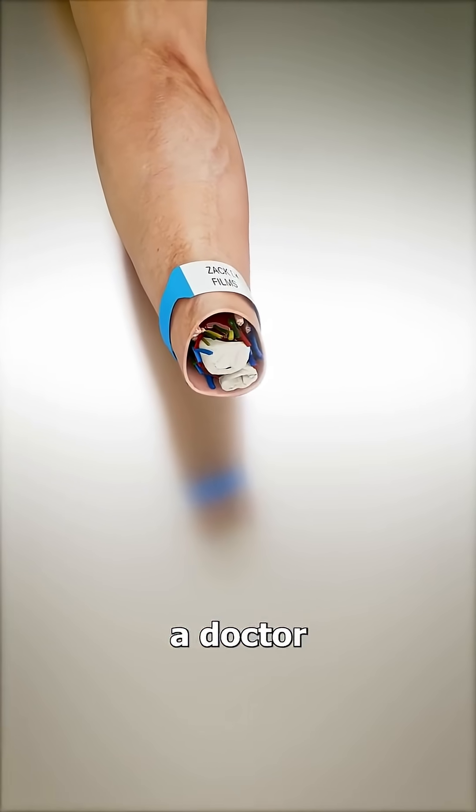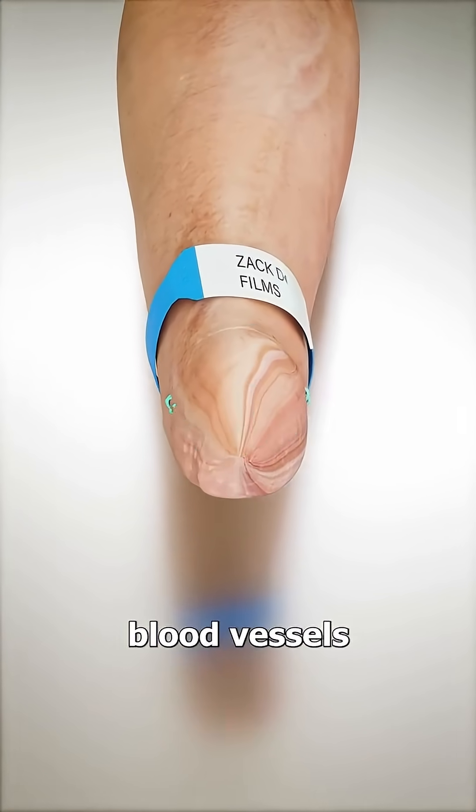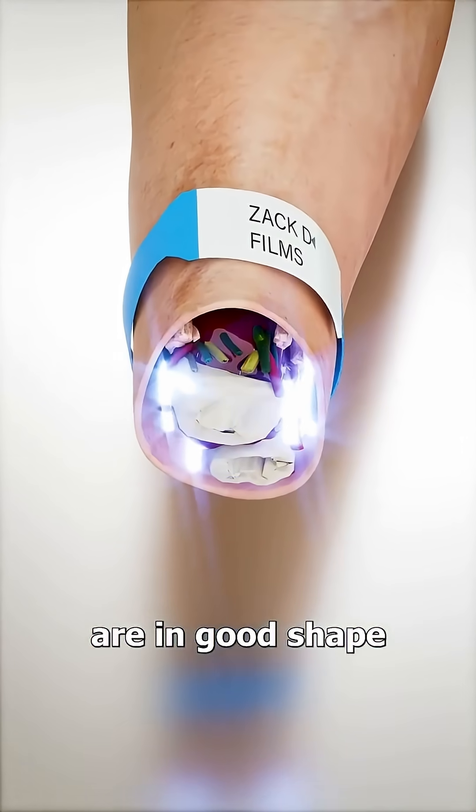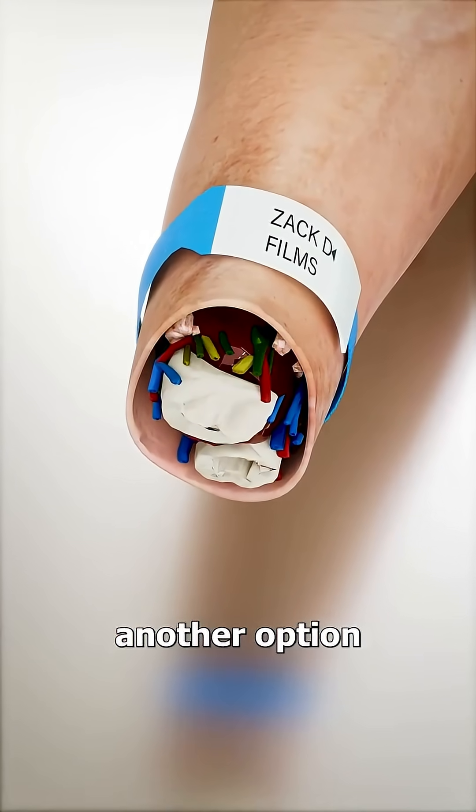If you lose your hand, a doctor will stitch up the wound and you'll have a stump. But if your blood vessels and nerves are in good shape and the conditions are just right, you might have another option.